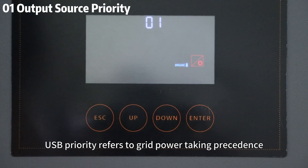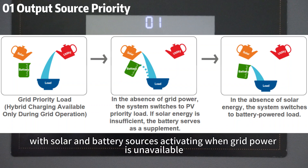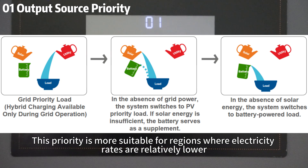USB priority refers to grid power taking precedence, with solar and battery sources activating when grid power is unavailable. This priority is more suitable for regions where electricity rates are relatively lower.